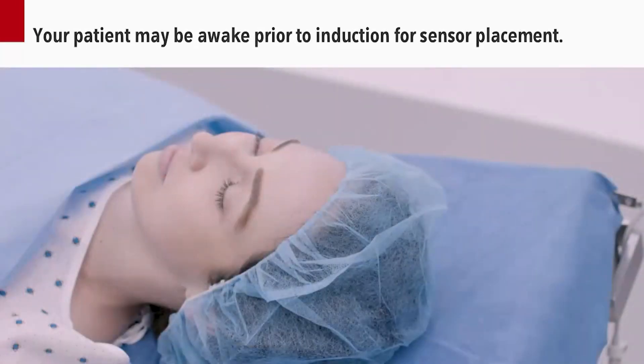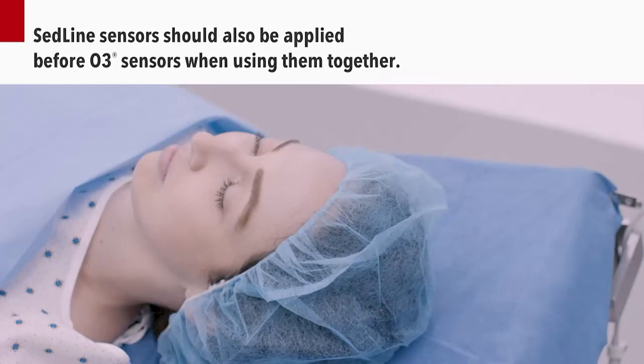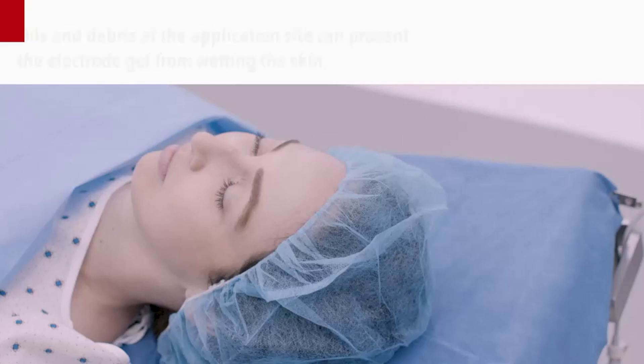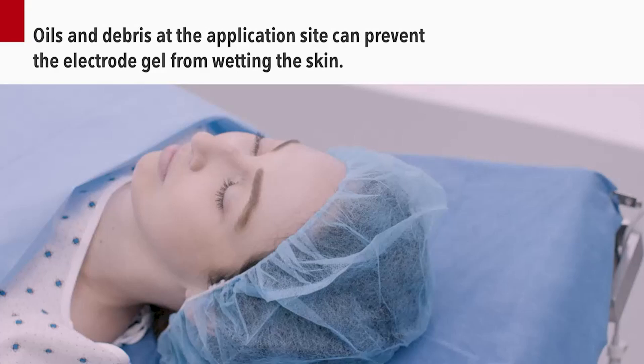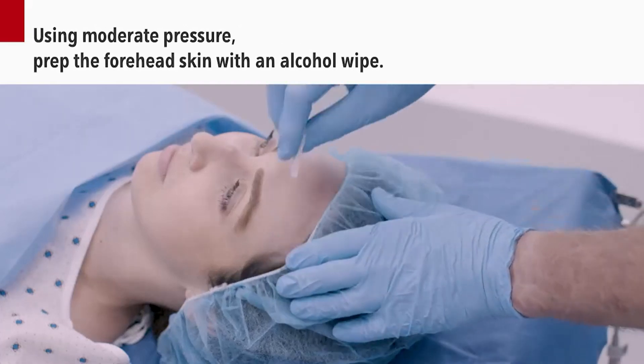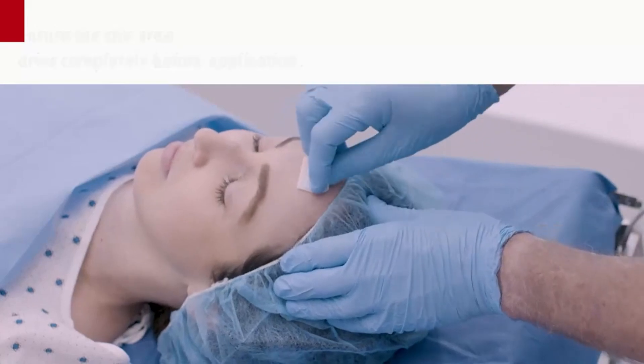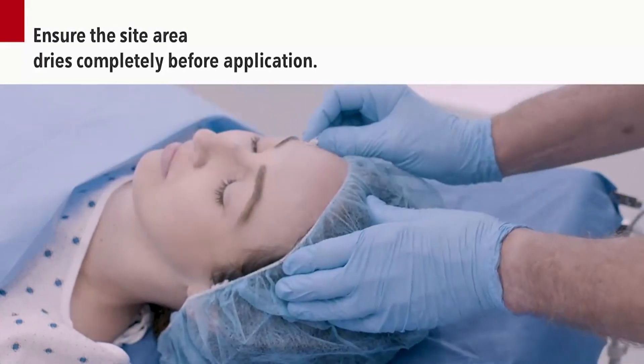Your patient may be awake prior to induction for sensor placement. SEDLINE sensors should also be applied before O3 sensors when using them together. Oils and debris at the application site can prevent the electrode gel from wetting the skin, making it difficult for the electrodes to make a good electrical connection. Using moderate pressure, prep the forehead skin with an alcohol wipe. Ensure the site area dries completely before application.